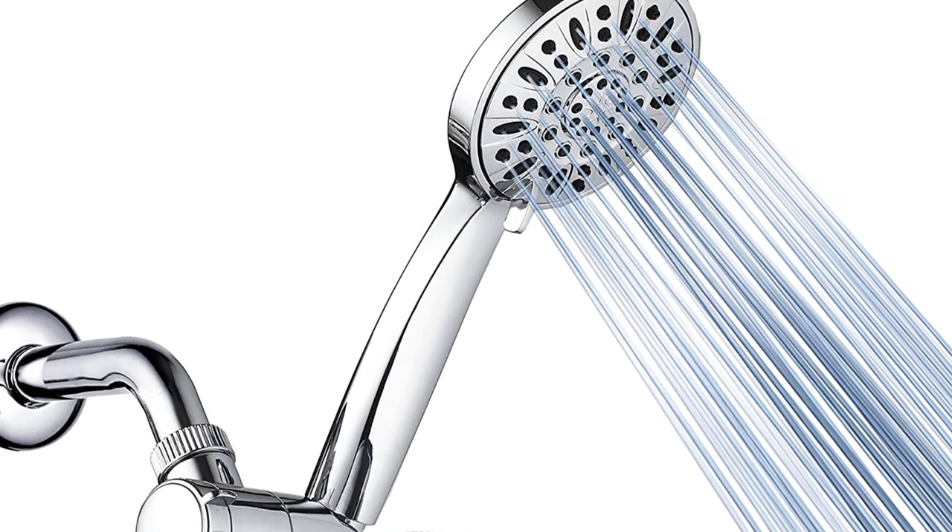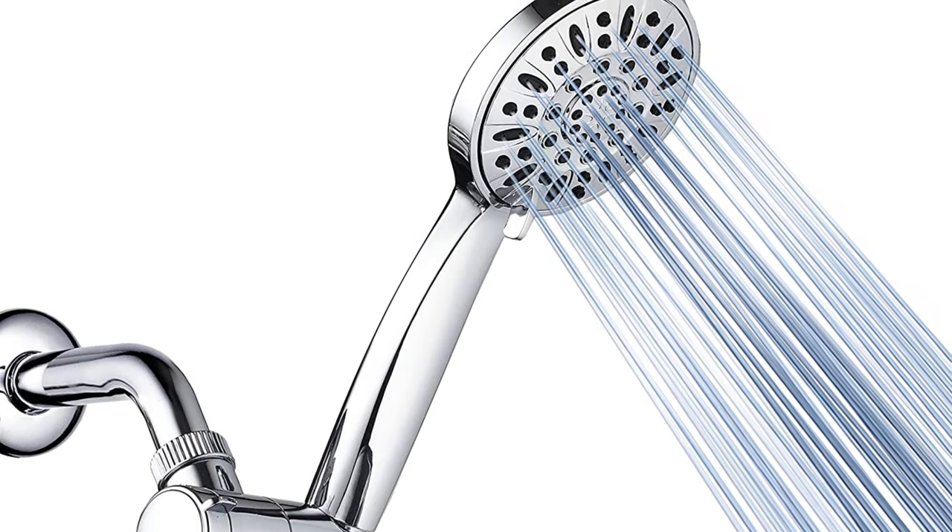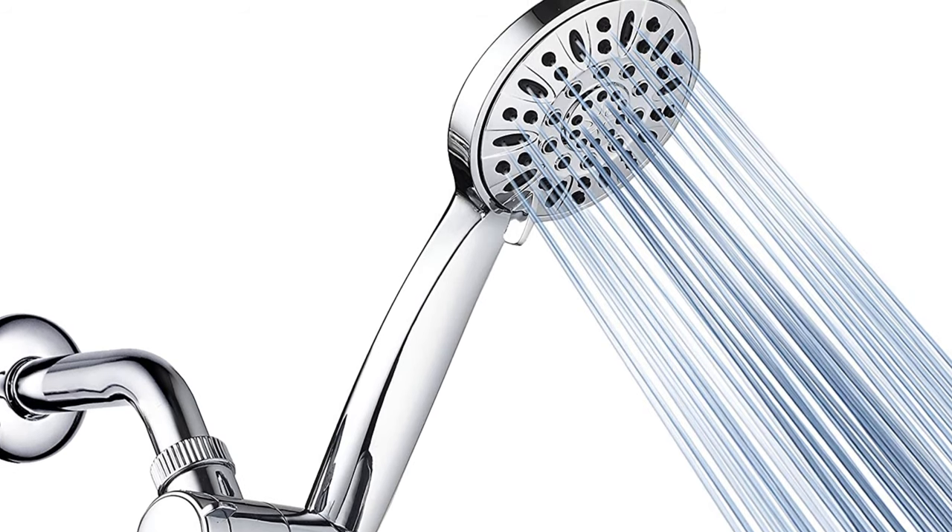As if this is not enough, the Aquadance shower head is resistant to rust, grit, moisture, and corrosion.